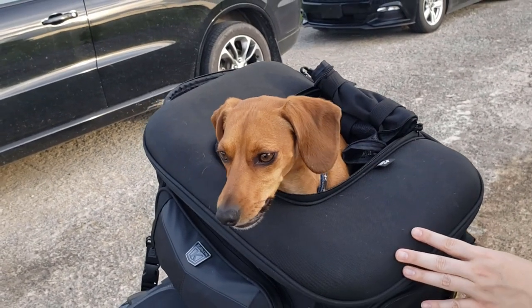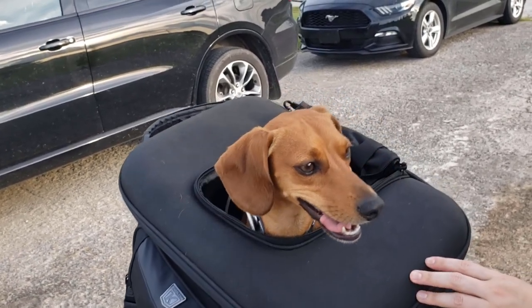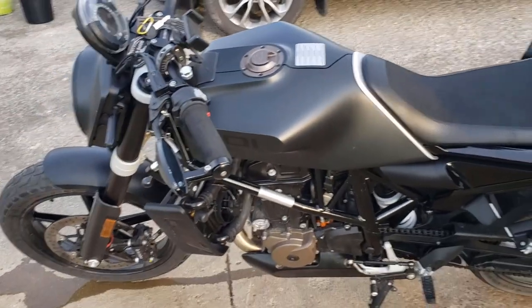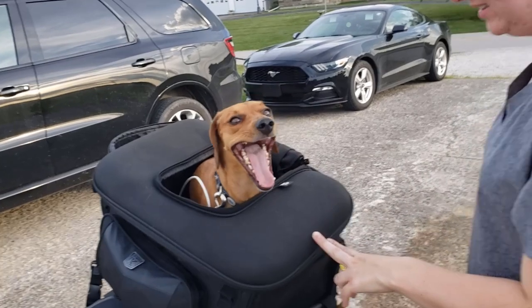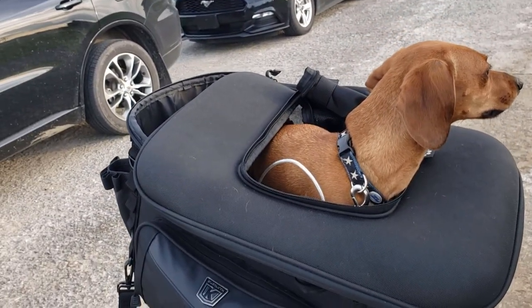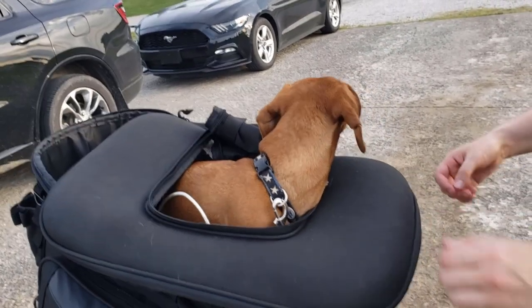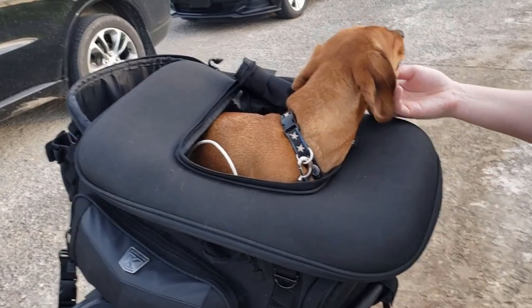He knows the drill — he's like, are we going on a ride? He loves car rides and the side-by-side. If your dog likes traveling and going places with you and you ride a bike a lot and you have a small dog, I think this is great. I also saw on Amazon they have a new one for bigger dogs up to 30 or 35 pounds, though it's more expensive.